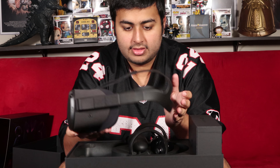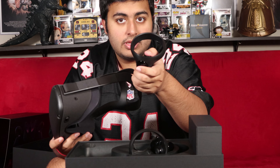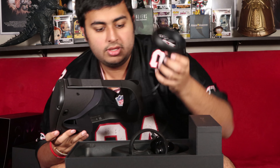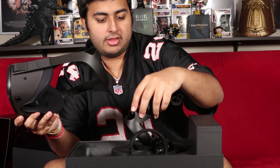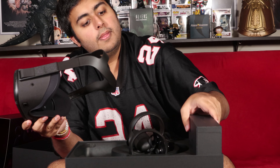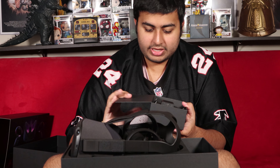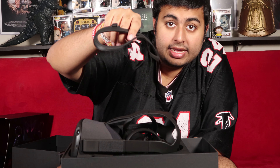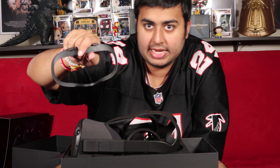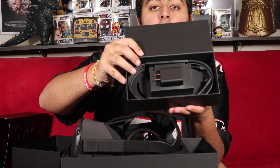And then as you can see we have the controllers as well, which are really really cool. We have the little controllers over here — looks super cool. And then we got the other box over here, which is the charger and everything. We got the eyeglass frames, that way you can play with glasses, so it is easier for people with glasses to play. And we also have the USB-C cable that it uses to charge.